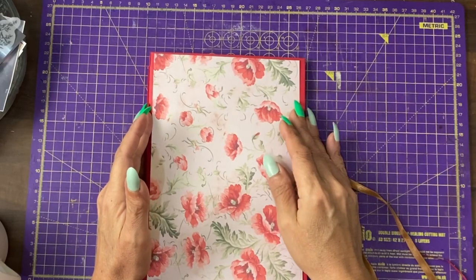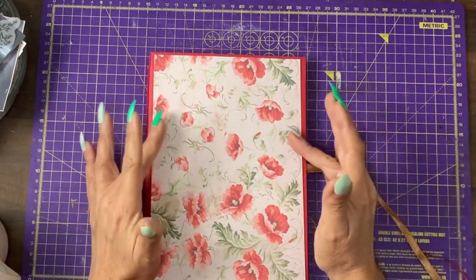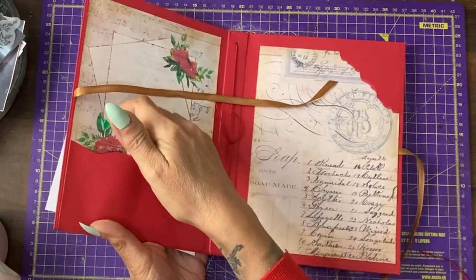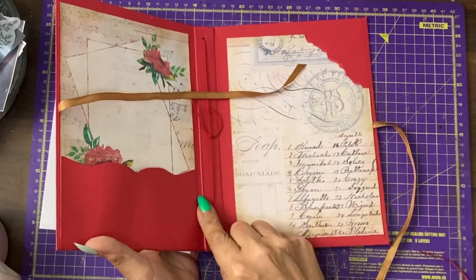Hi guys, it's Jamie here. Welcome to tutorial two. In this tutorial, we're going to finish the front cover and make something for the pocket and something for the tuck spot, and decorate the pocket.